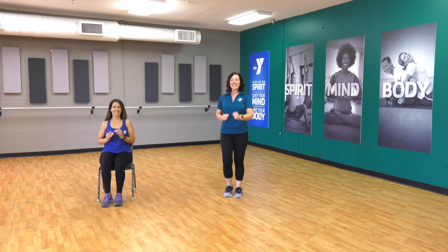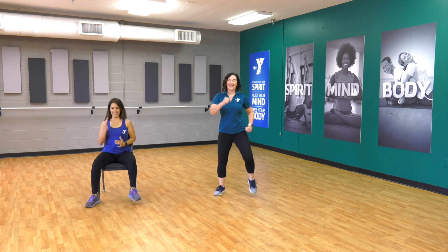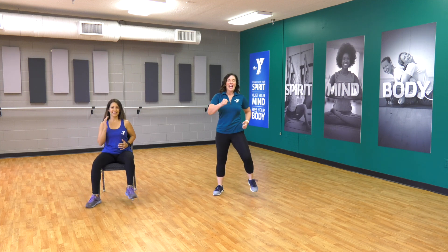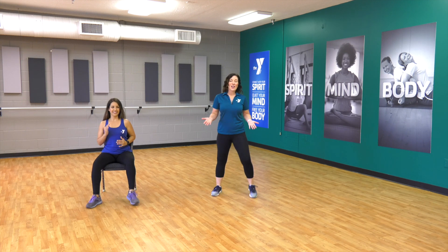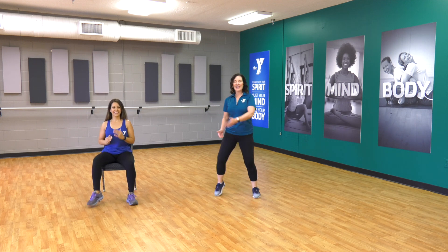We're gonna sweat a little bit today. Four, three, two — take those marches wide. And you know what? If this is where you are today, right here, this is great. If you need to hold on to a chair, you can hold on to the back of the chair too. Bring it in.